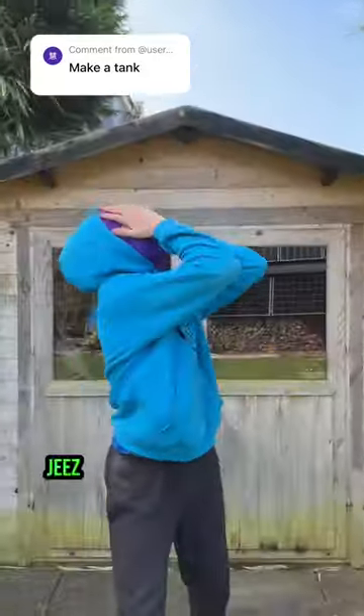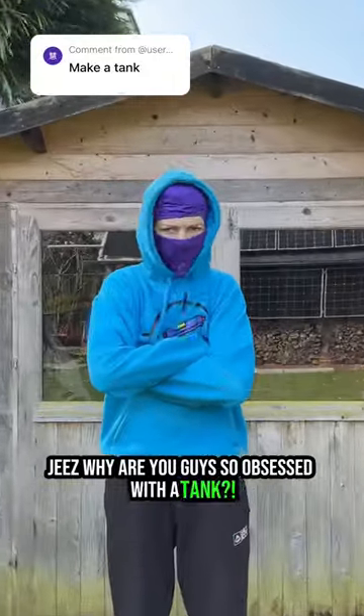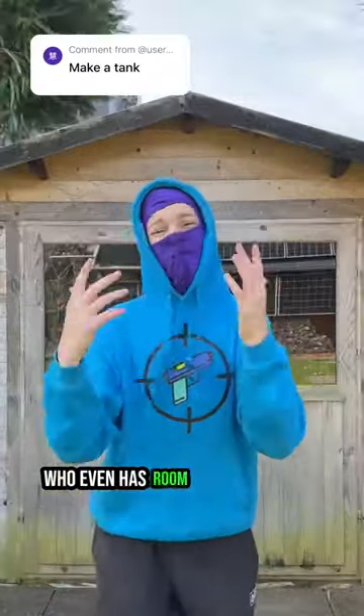Make a tank? Jeez, why are you guys so obsessed with a tank? I mean, yeah, it would be cool, but like, who even has room for one?